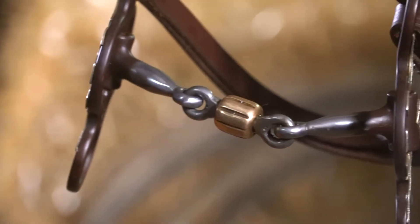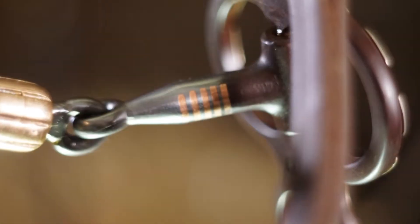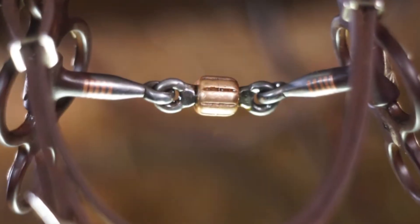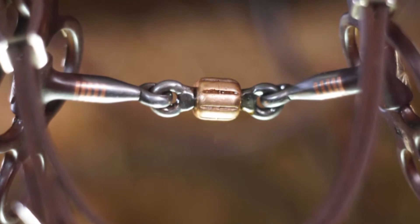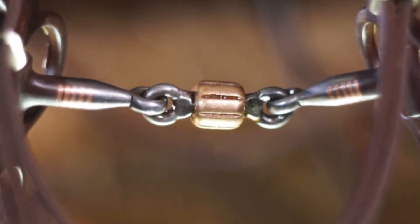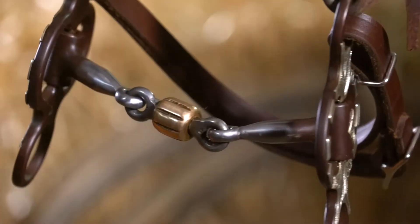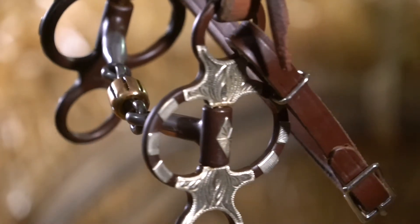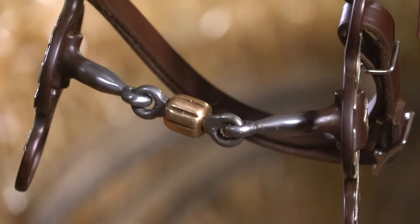It's the same mouthpiece as the horseshoe snaffle bit, made of sweet iron and copper inlays and a French link copper roller centerpiece. The metals offer a sweet taste and stimulate saliva production, promoting a softer, more responsive mouth. The three-piece design sits comfortably in the mouth, is non-pinching, and eliminates the nutcracker action of a single-jointed snaffle.